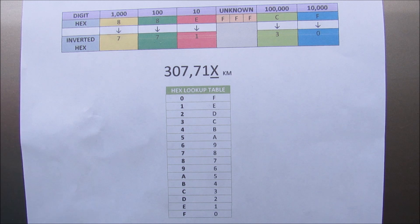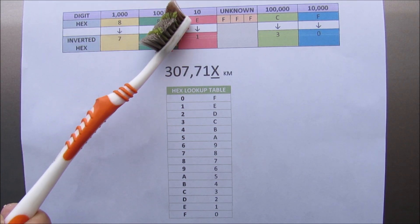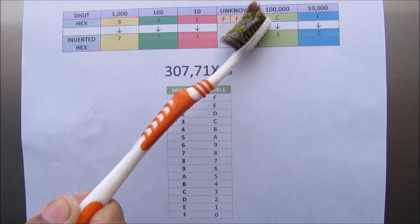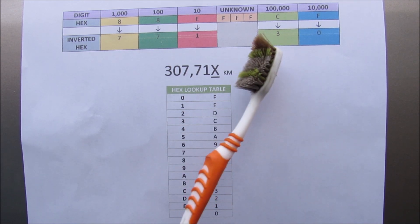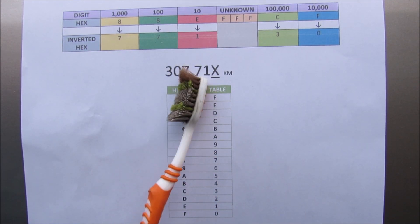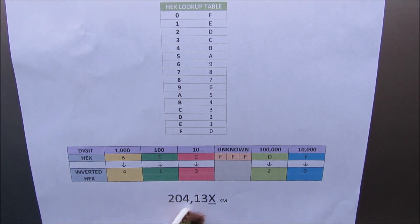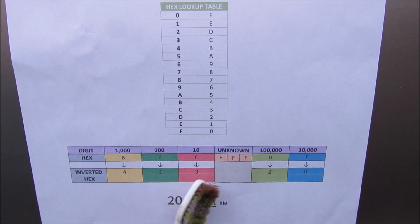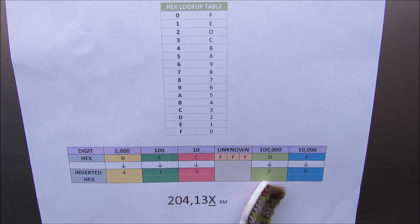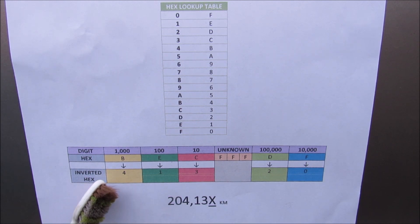Taking the inverse of each hex digit: inverse of 8 is 7, inverse of 8 is 7, inverse of E is 1, inverse of C is 3, inverse of F is 0. That gives a total of 307,770-something kilometers — matching the cluster's reading. To target 204,130 kilometers for this vehicle, I work backwards, placing 2, 0, 4, 1, 3 into the columns and taking their inverses.